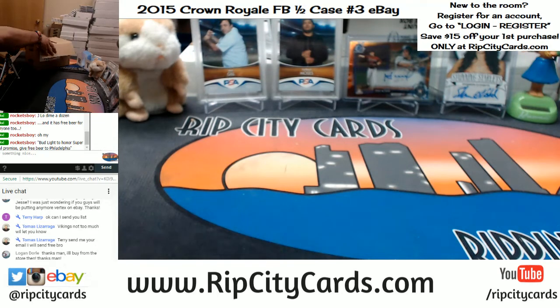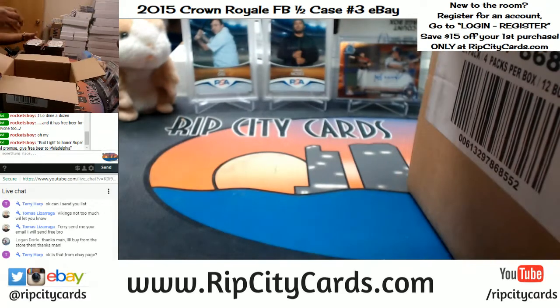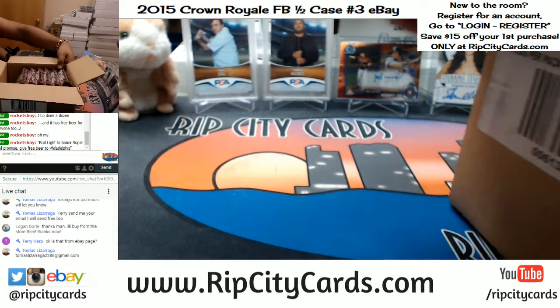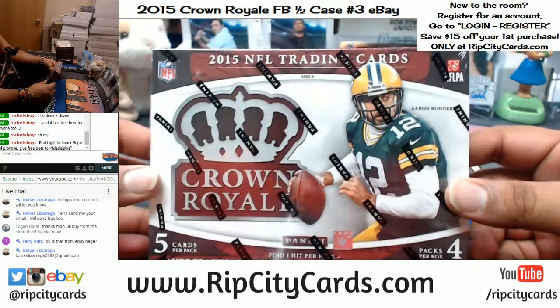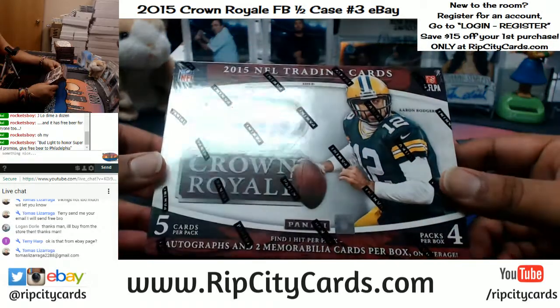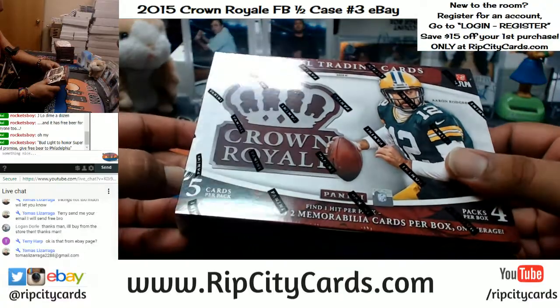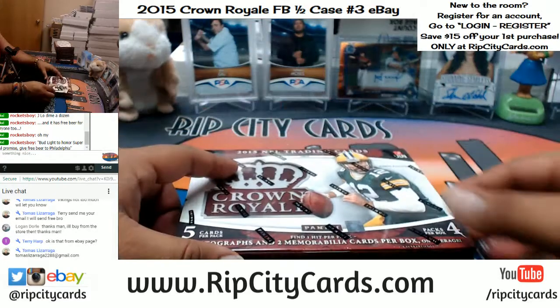Once you're done we will email you a code that'll save you 15 bucks off your first website purchase. Now enough yapping because we want to see Crown Royale. It's a six-box half-case break. I've never seen this product — well, I have seen it, I just never ripped it. Two autographs and two relics per box on average.